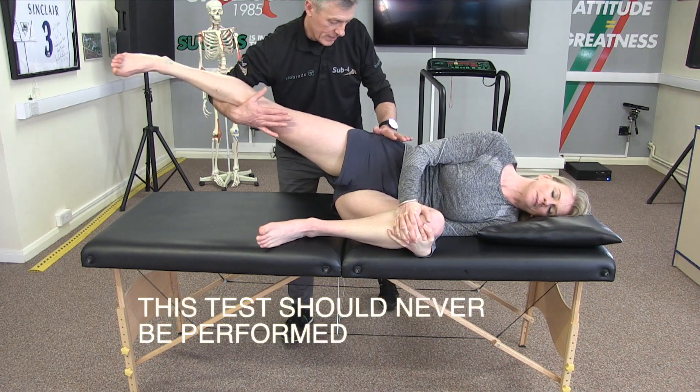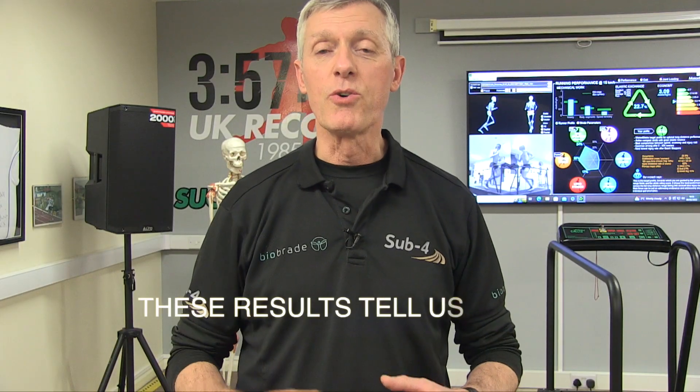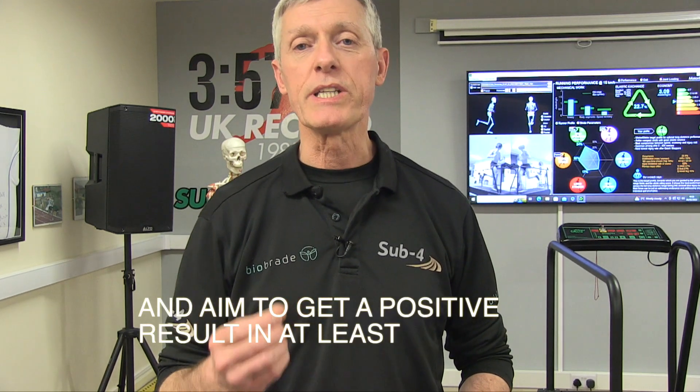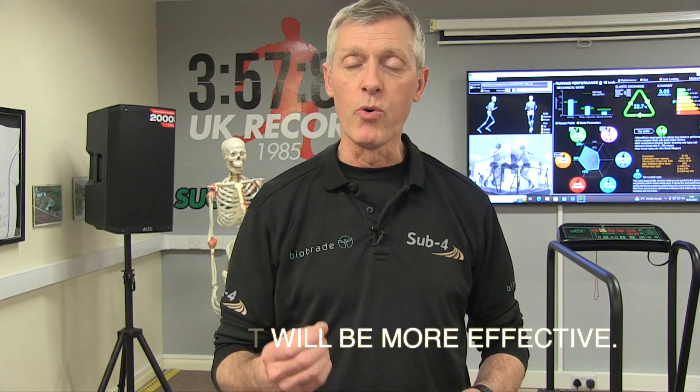This test should never be performed with somebody with a prosthetic hip. These results tell us that the Gainslin's test used in isolation is unreliable, but my advice is never to use one of these tests in isolation. Use them as part of a cluster and aim to get a positive result in at least three or four sacroiliac joint provocation tests. If you do this, your results will be more reliable and your treatment will be more effective.